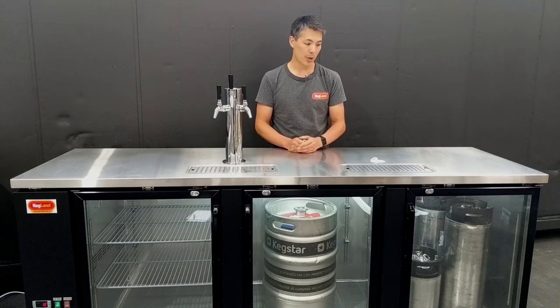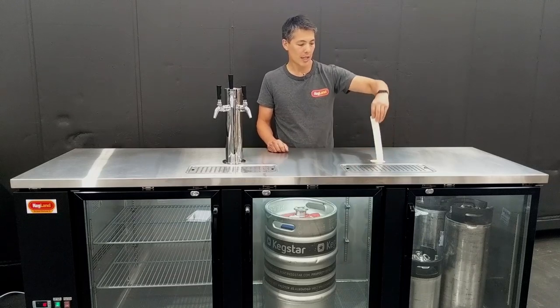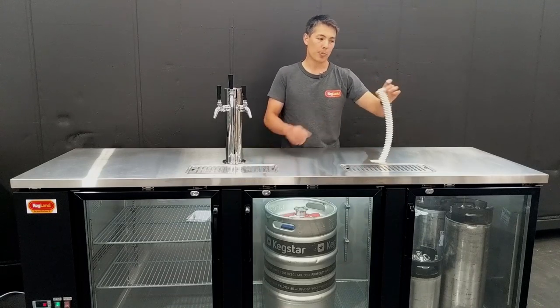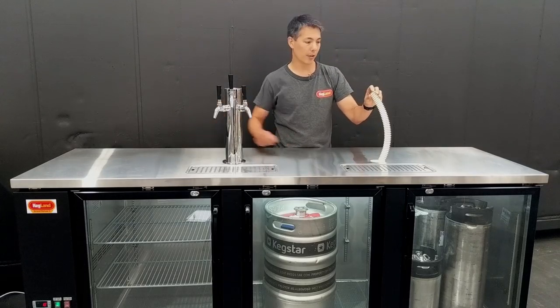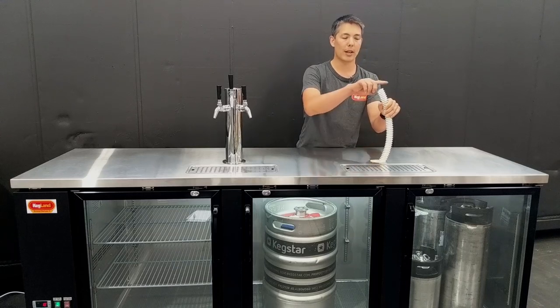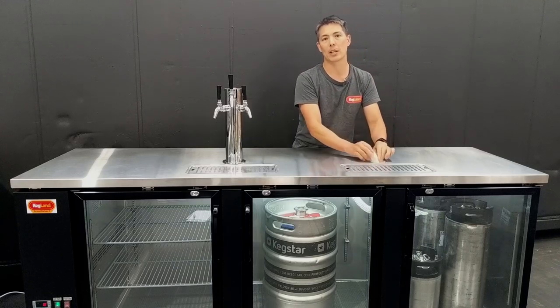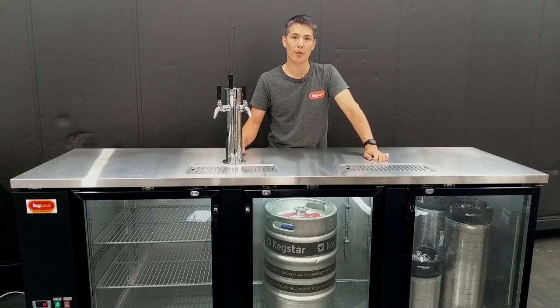With regards to the fonts, they can also be chilled using the font fan which is included in the fridge. There's a tube which blows cold air from the fans located on the right hand side of the fridge. As long as you stick this tube up inside the font, you'll get that nice cold air cooling down the beer line, making sure the taps are cold so you don't get so much froth on that first glass.